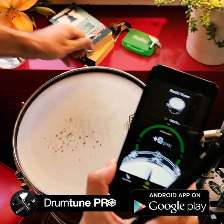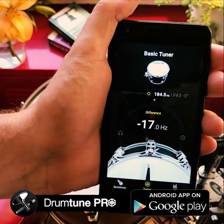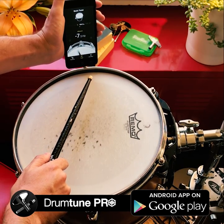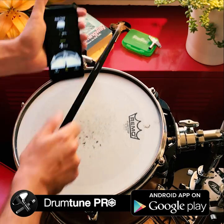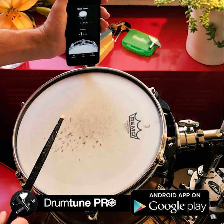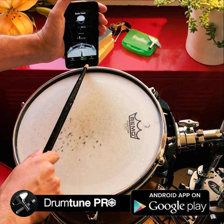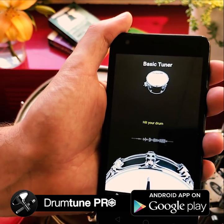The drum was tuned, but let's detune it — I lower the frequency, I lower the tension. As you can see, it's now 17 hertz below. Let's tune it up. It's getting back into tune, very consistent. Out of this mode, just press release target and you're back to the normal tuning mode.